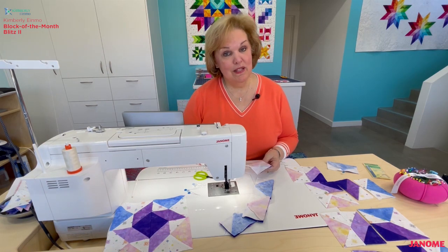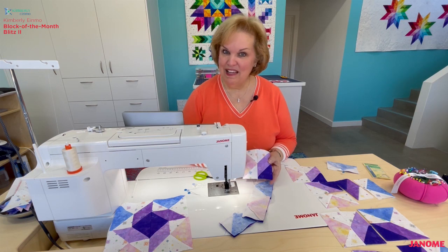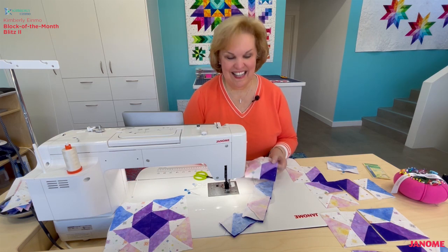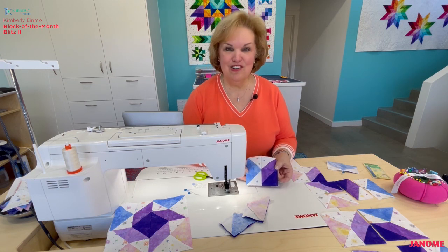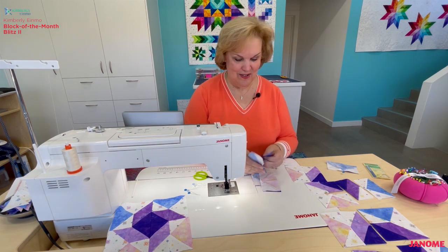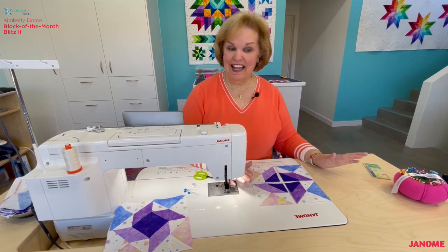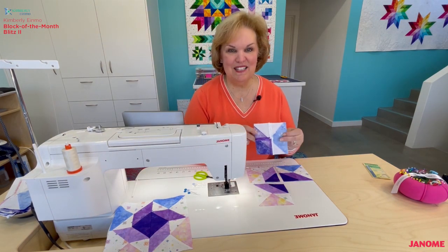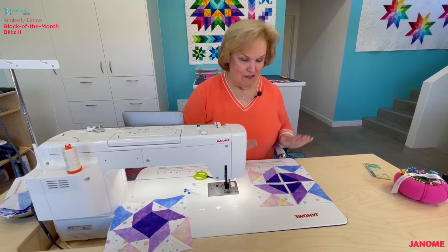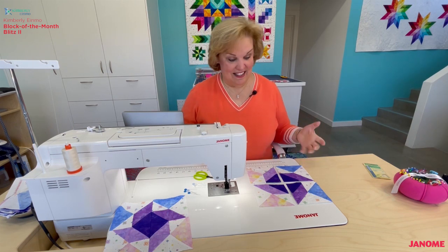After you've sewn that seam, check those points — now's your chance to rip out and redo if they're not perfect. Pressing that seam open between the half square triangles makes it really easy to get perfect points. Follow the direction of your red arrows to get these pressed, and then we're ready to put our four patch block together. Press your seams open here as well — there's a lot of bulk otherwise. Now I've got my four four-and-a-half inch squares all laid out. It's time to put the block together just like we've done many times before — it's a giant four patch.